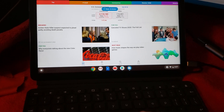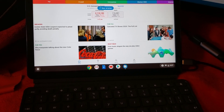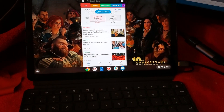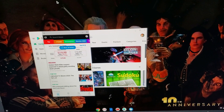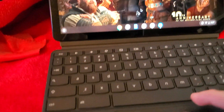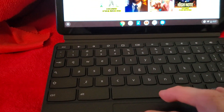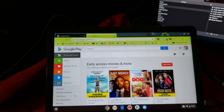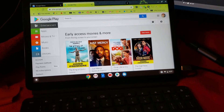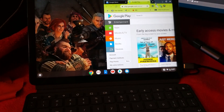There we go — now I can drag it over. You can see an Android app on the external screen. I can open the browser and move that over as well — I'm really having trouble doing this with one hand, but I can grab the browser and move it over there.